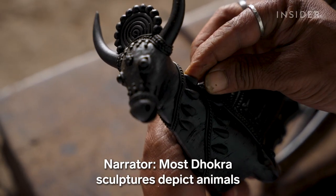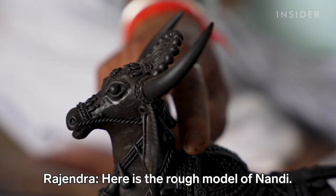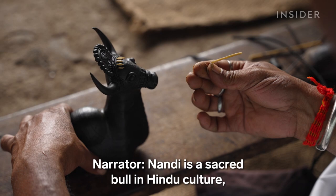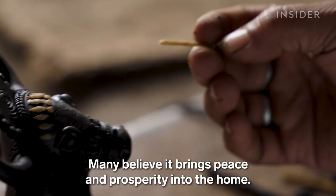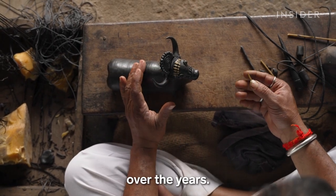Most Dokra sculptures depict animals and deities from tribal folklore. Nandi, a sacred bull in Hindu culture, is one of Rajendra's most popular designs. Many believe it brings peace and prosperity into the home, and Rajendra has made hundreds of these sculptures over the years.